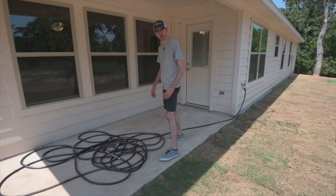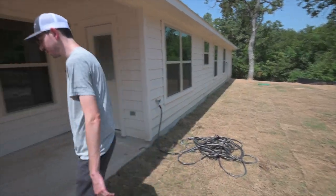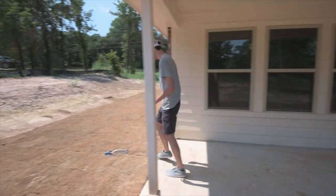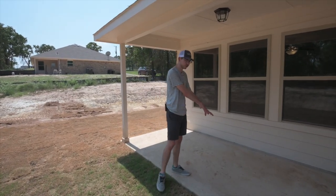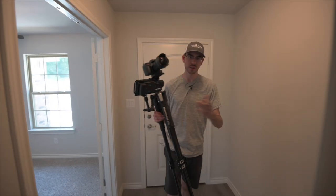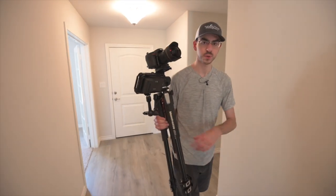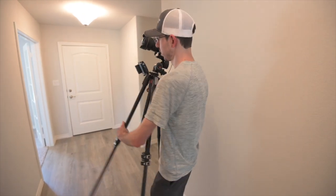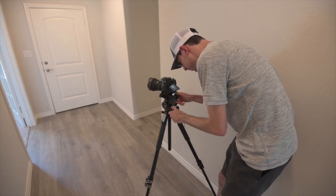It looks really bad in the photos but we're going to Photoshop it out, so it'll be alright. When we're done shooting we'll put it back under here so it doesn't sit out in the sun. That's pretty much everything, so let's go get started taking photos. As always, I'm going to start on the inside because it's a nice sunny day outside so I don't have to worry about rain.